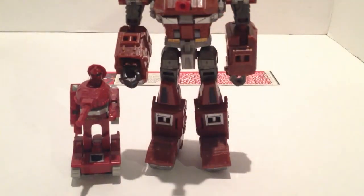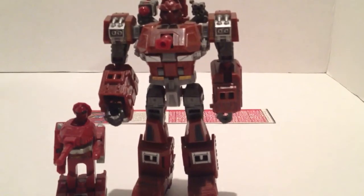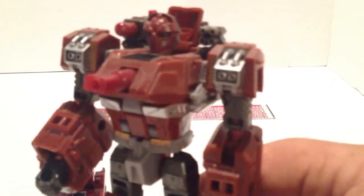Let me stand him up next to his Generations counterpart, which is a Deluxe class Transformer. As you can see, he is a lot larger. But at the same time, I will say that the Generations Deluxe class is just a beautiful, beautiful Transformer.